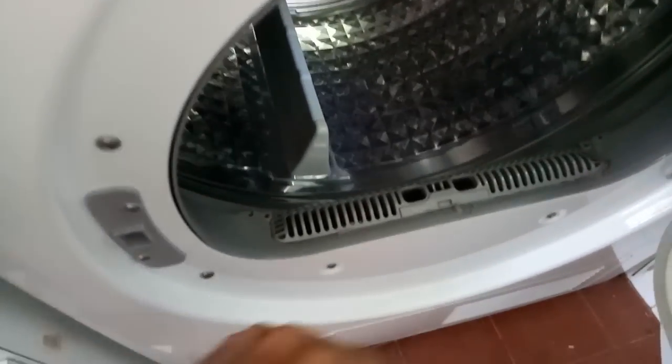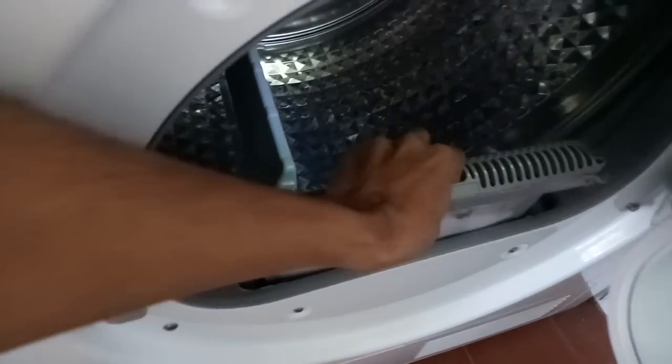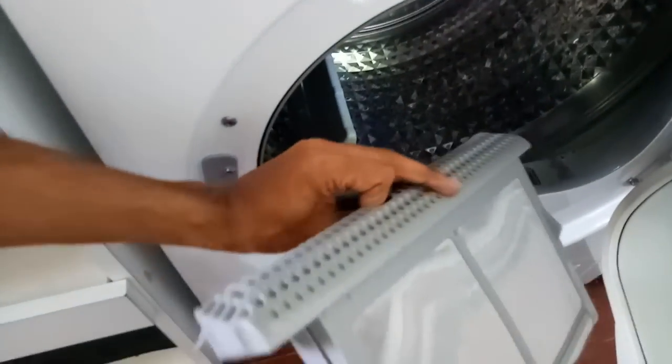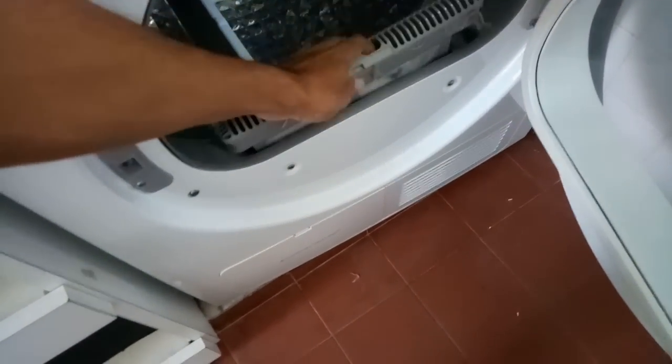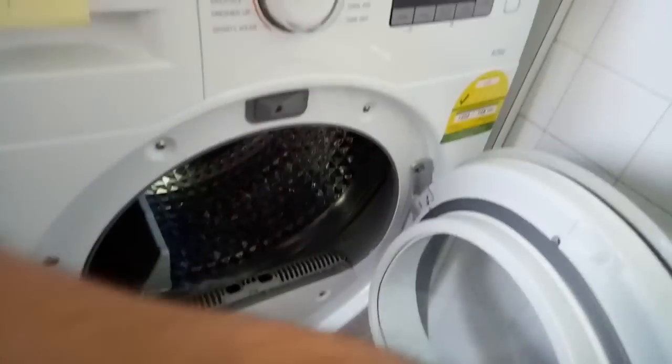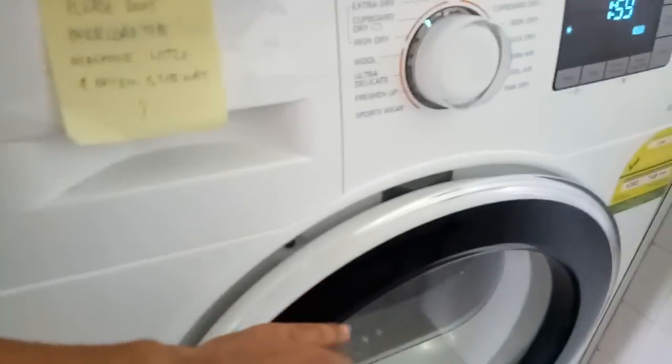Every time you finish washing a load, you've got to take this device out and then empty the dust that gets collected in there. Just open it and take out all that dust from the machine. That was the only important instruction for the dryer.